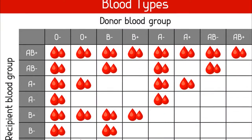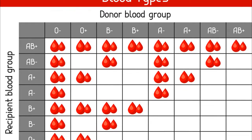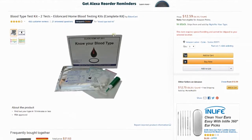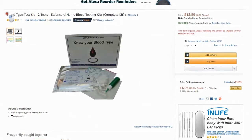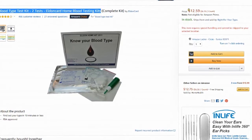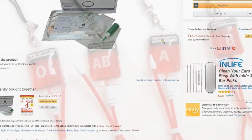Do you know your blood type? Would you like to know your blood type? It would be a good idea to know. The Eldon home kit is a self-test kit to determine your blood type inside the ABO and RHD blood group systems on an Eldon card with one test card.